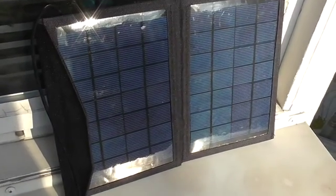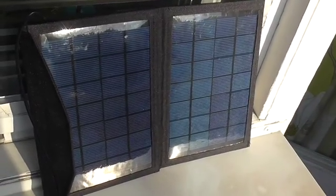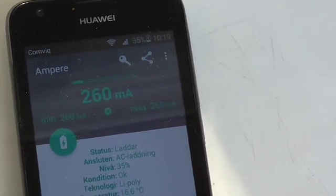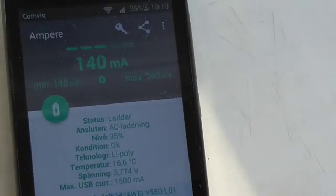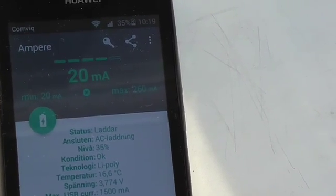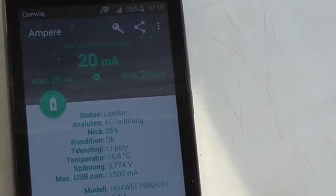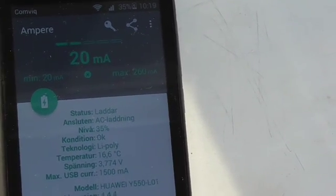Now I'm going to measure the milliamps I'm getting from this 7-watt solar panel. I'm reading 260 milliamps — not that much — then 140, then about 80. So that little 18-centimeter diameter fan can run on as low as around 100 milliamps.